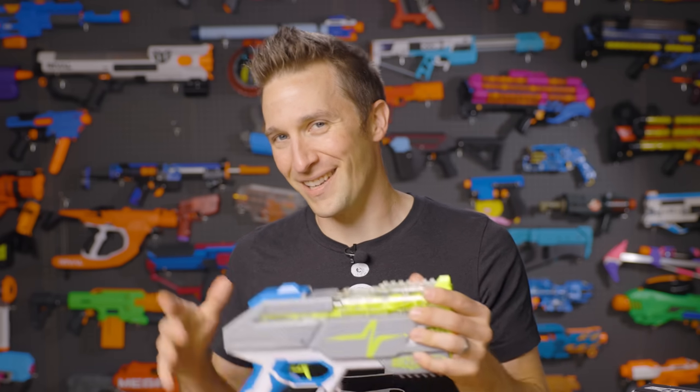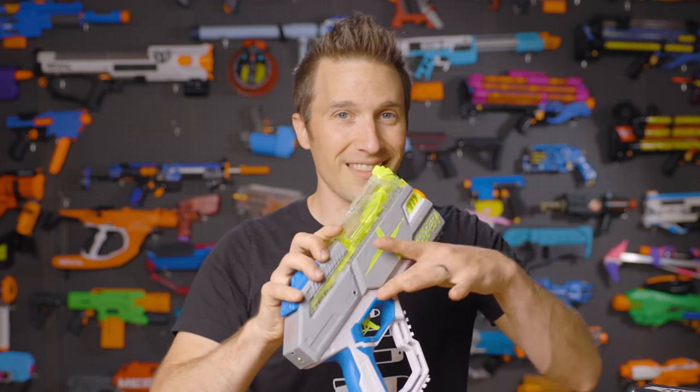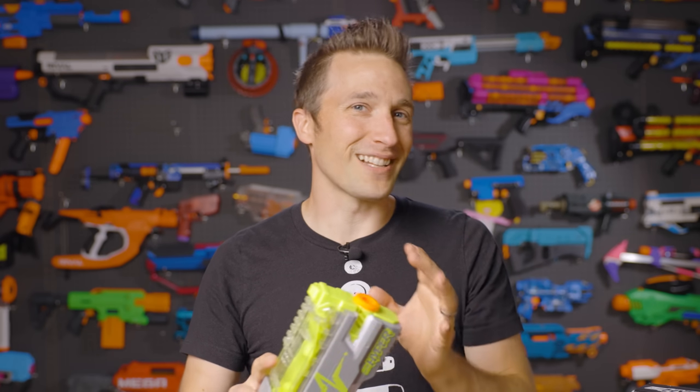For those of you new to the channel, my name is Luke. I run a Nerf Mod Hobby Shop. I sell all the parts, tools, supplies, and accessories to modify blasters, so when new blasters come out and a new lineup like the Hyper line, it usually gets us pretty excited.